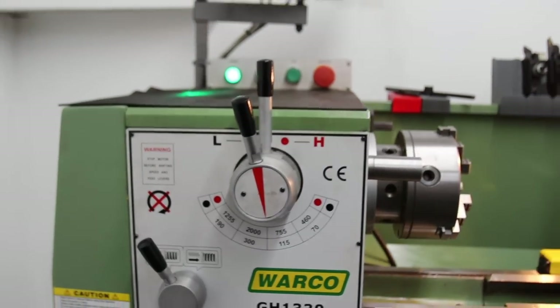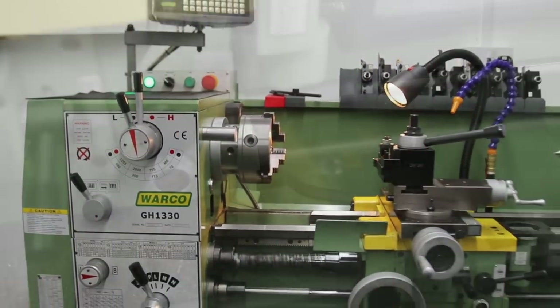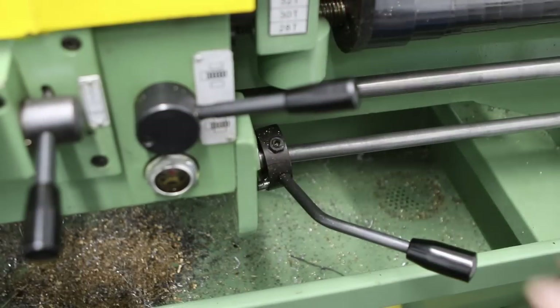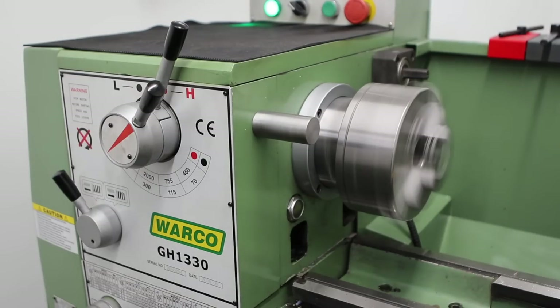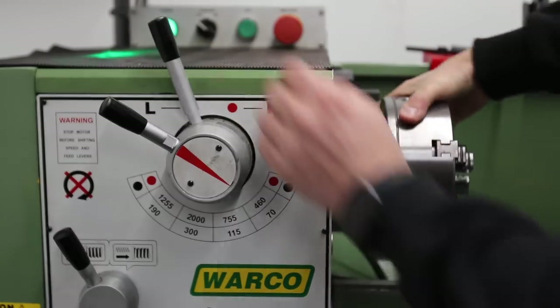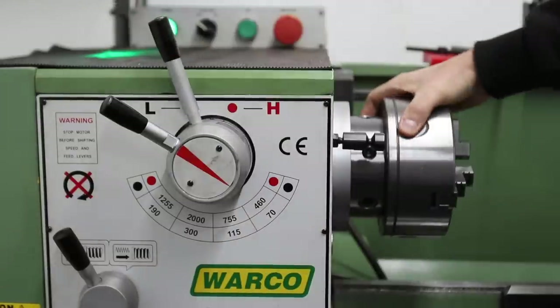It's got a number of interesting features, but let's start with the basic functions of the machine. The spindle control lever is quite conveniently located next to the apron — we push it down for normal operation and up for reverse. Spindle speeds are controlled by the main gearbox at the top of the headstock, with two levers: one that selects between a high range and a low range, and a secondary lever that selects between one of four speeds in each range.